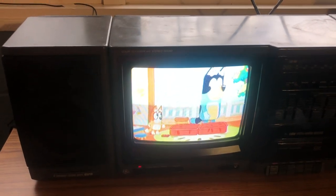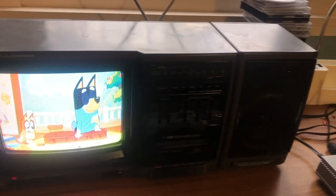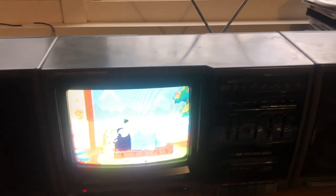Good day mates! Today I'm gonna be showing off my boombox TV and radio combo with cassette player built in.